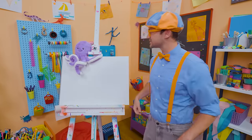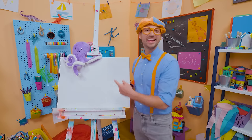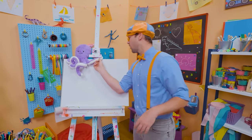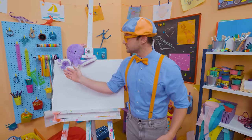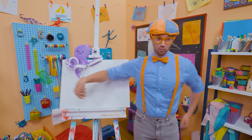Hey, it's me, Blippi! Look at what it is — a stuffed animal octopus! Why don't you and I draw an octopus together? Octopuses are so cool. Did you know they have eight arms? You and I only have two! And their arms actually have no bones in them — maybe that's why they're so wiggly.